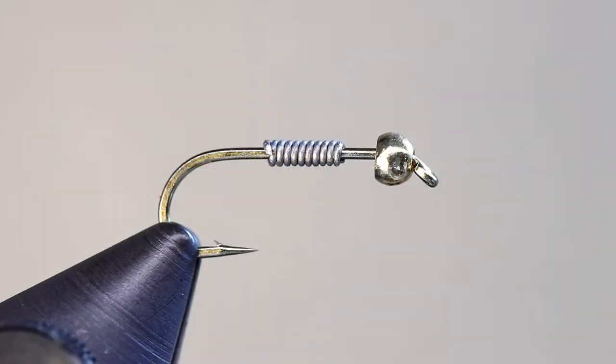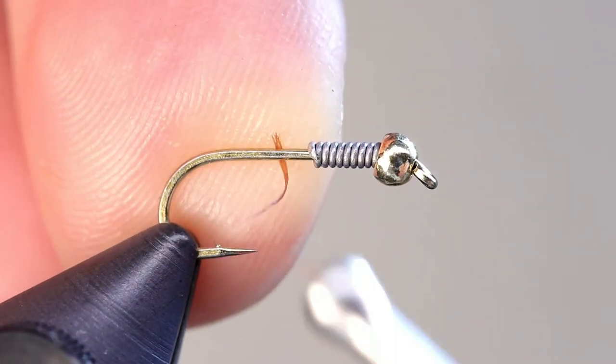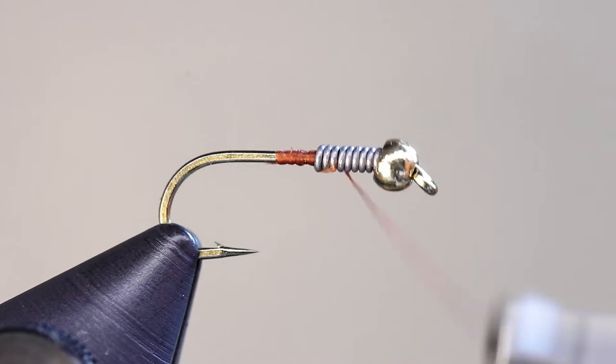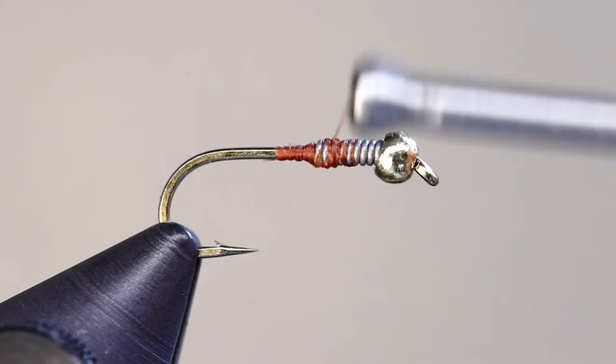The best way to get the bead centered on the hook is to use lead wire. Though you can use as much or as little as you like, I usually fish these in pretty fast water, so I cover about half the shank and then push that up into the bead. Start your thread and create a thread dam just behind the lead wire. I like to wrap through the lead, but not up to the bead. It is very easy to crowd the head of this fly, so I like to leave that area alone until the end.